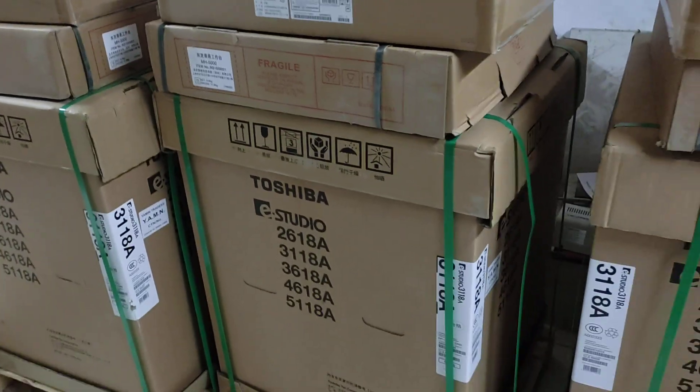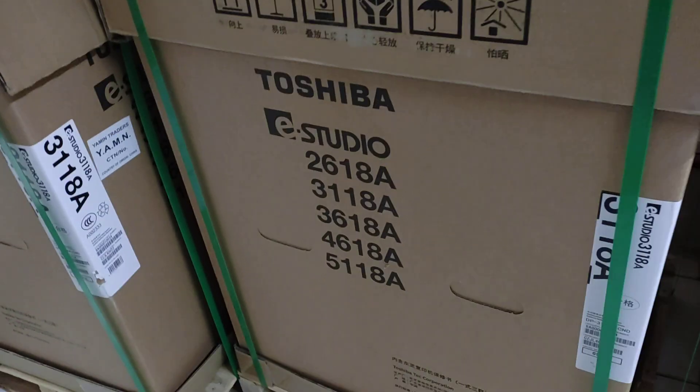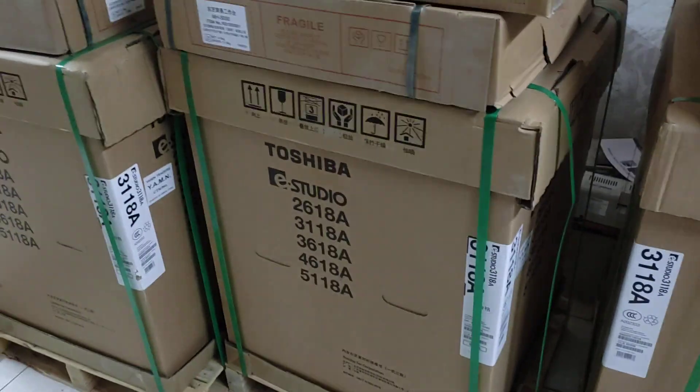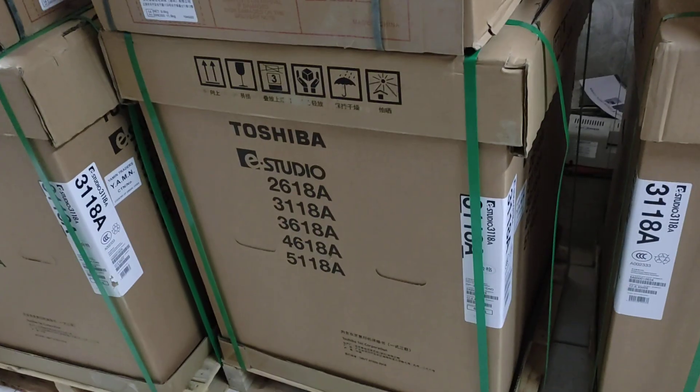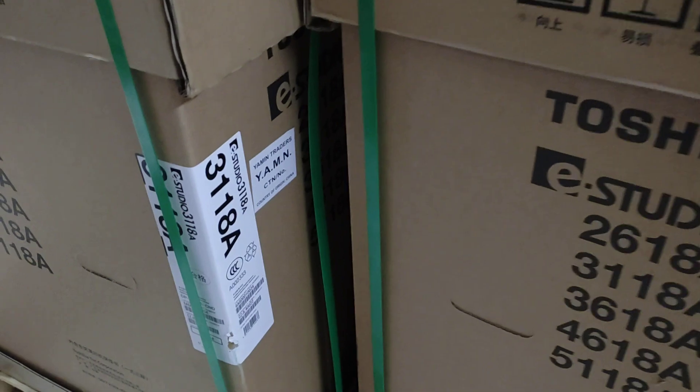Today we will see the Hello 1380 machines. This is the 1280 machine, this is the 1480 machine, and this is the 1380 machine.